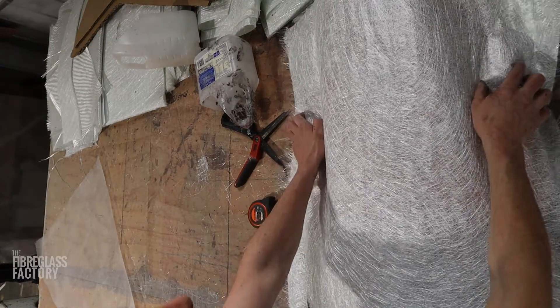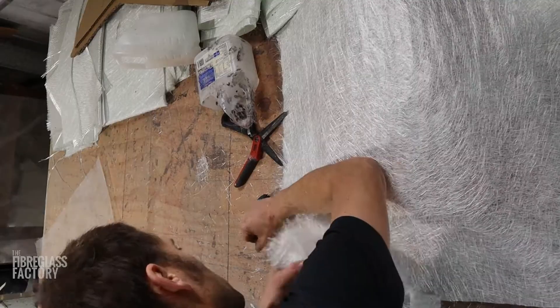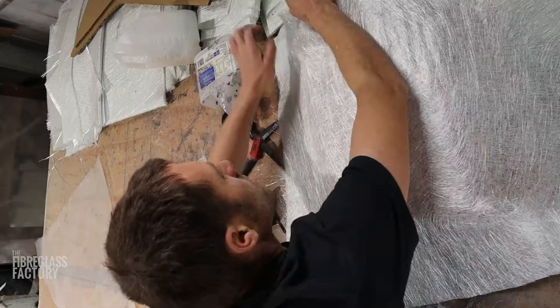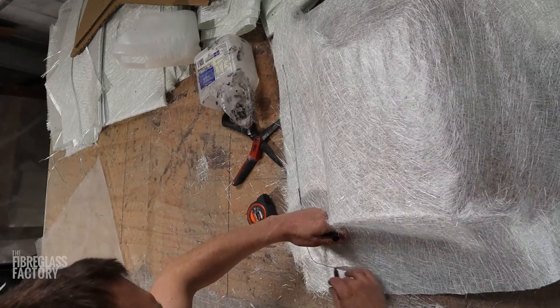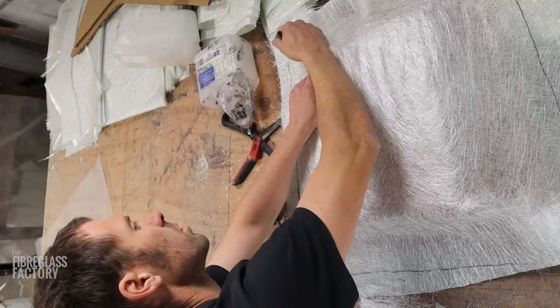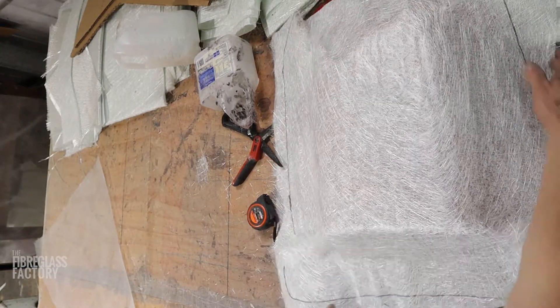That's a layer of 450. I'm going to probably do five layers of 450, a layer of 225, and a bit of tissue. Now we can go and cut all the matting to suit — just use this as a template — and then I'll come back to you when we're starting to glass it.